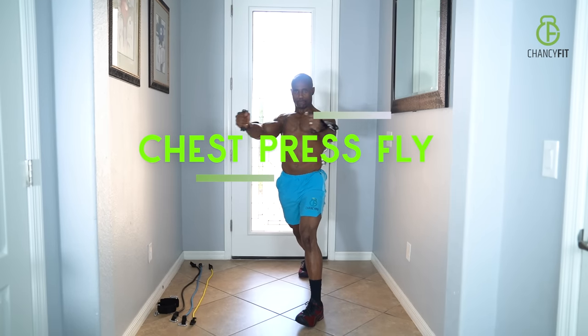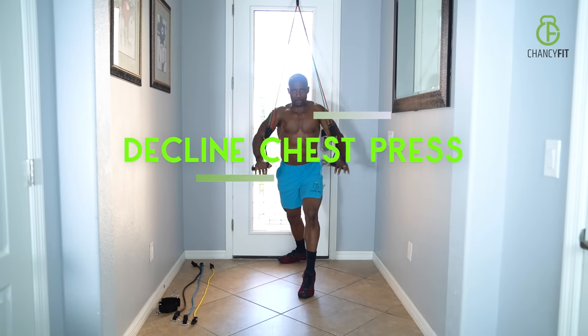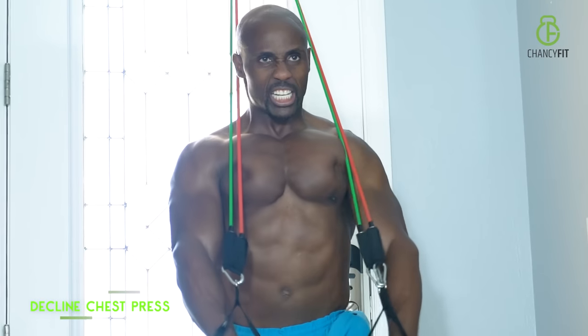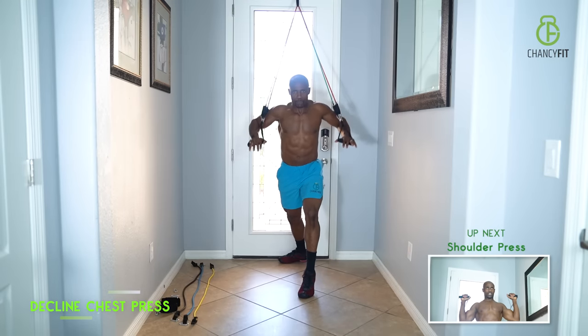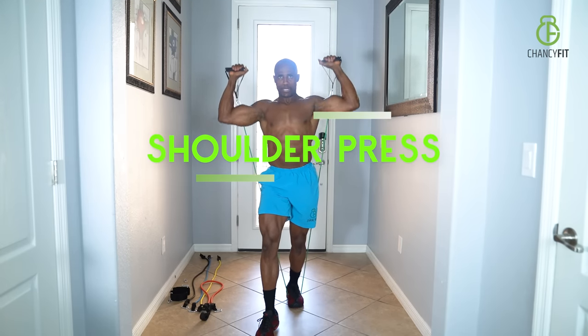Chest press flies. Chest press incline — this is all about the upper chest. Decline press — decline is all about the lower chest. Shoulder presses — tight form, tight technique.